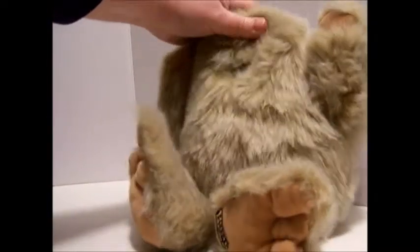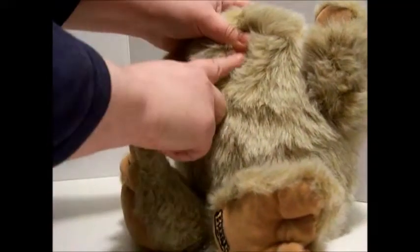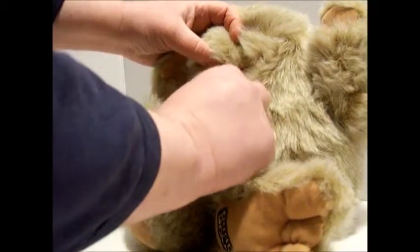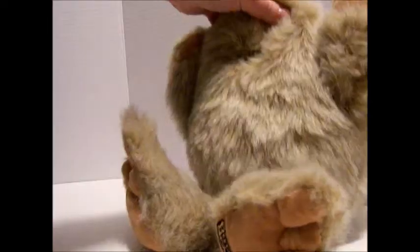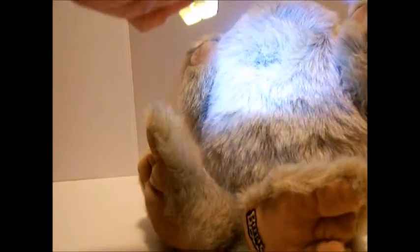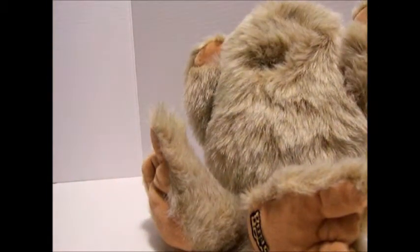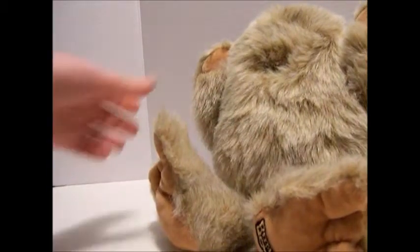So what they have — he's got a little battery in him, takes a nine-volt battery, and he just has these little light-sensitive sensors in his eyes. This one, his eyes are kind of covered up, but there he goes — did you see it? Let's try it again.